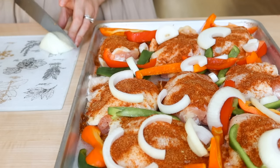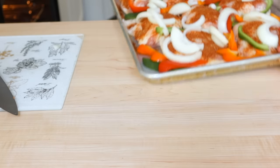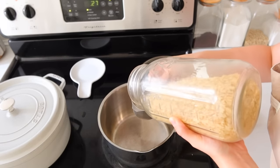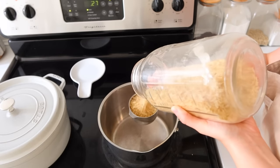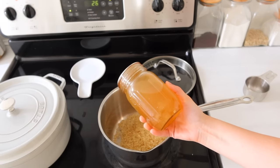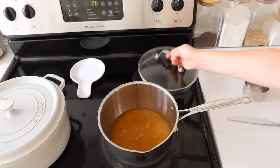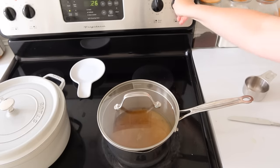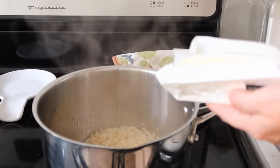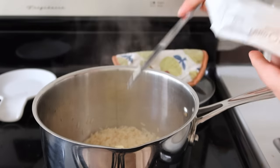I love sheet pan meals — they're just so fast and easy. To go along with this, we just needed some rice made up. So I put some parboiled rice — that's my favorite type of rice to use, it cooks so quickly — with some of my homemade chicken broth. Then I just add in a little bit of butter and I sprinkled a bit of the taco seasoning in here as well, just to give it a Mexi flair since it was going to be going on our fajitas.